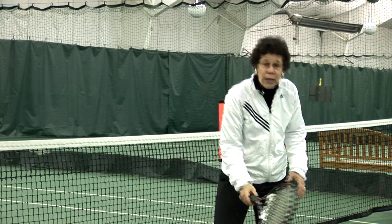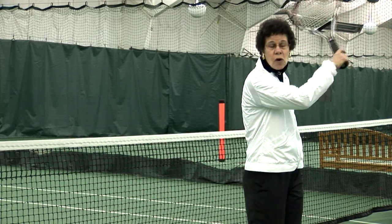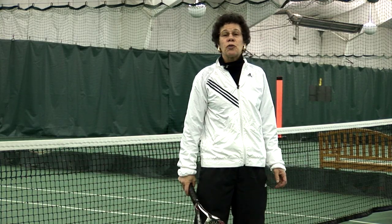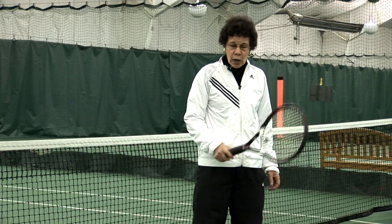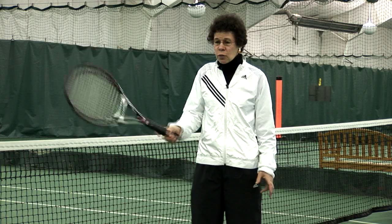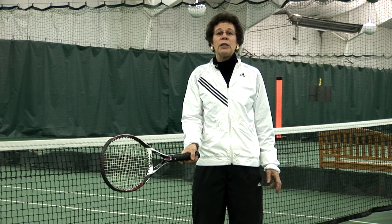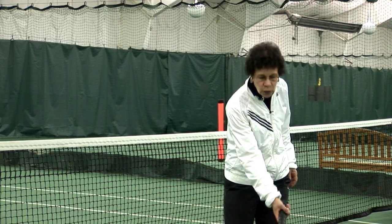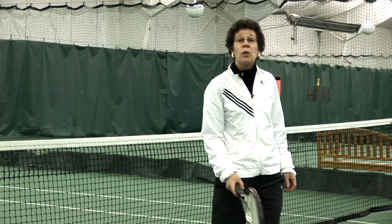When I catch the ball down low, I don't have to hit as hard or put in as much of my own strength. So it really doesn't matter if I take a full swing or a half swing — I can pretty much generate as much power if I catch the ball on the rise, which is catching it as it's coming off the court.